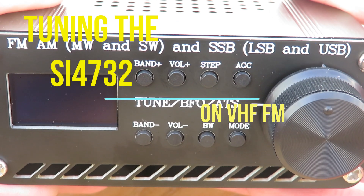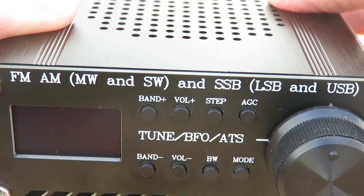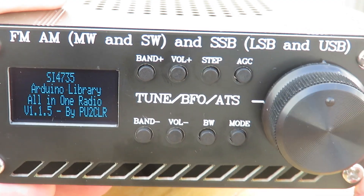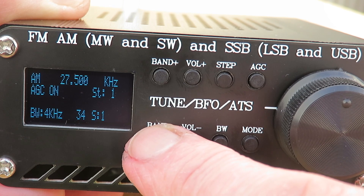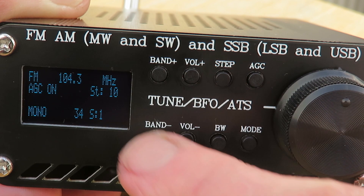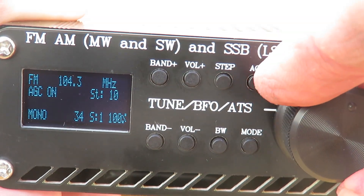Let's try tuning around on FM with this little receiver. To get to FM you just hit the band switch — you have to let it boot up. There it goes. I see we go 2830, and then put on FM 104.3 in this case. Let's have a little tune around.